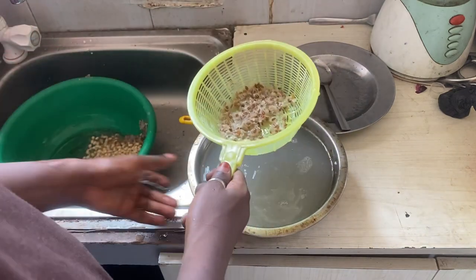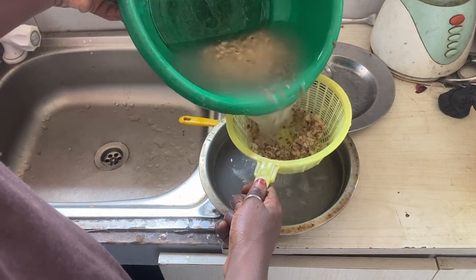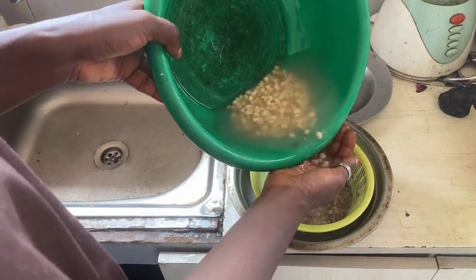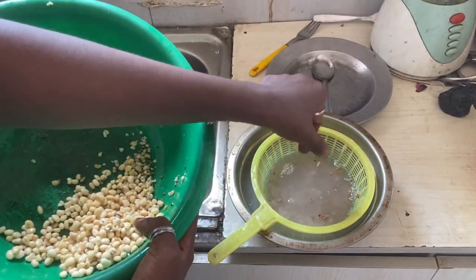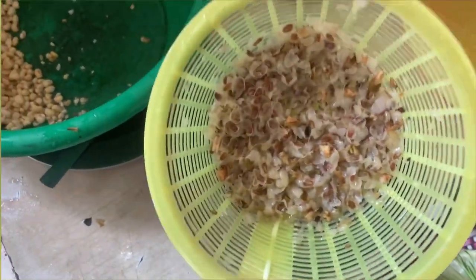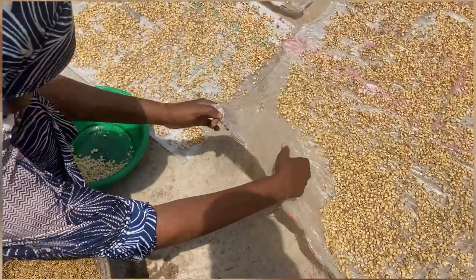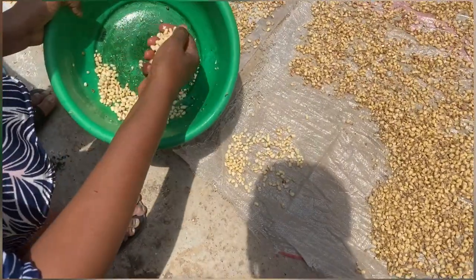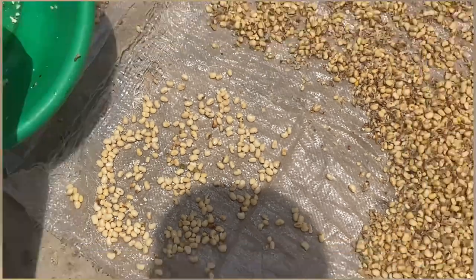After washing, you can also dry the beans under the sun if you're going to use them later, or you can soak them and blend them if you're going to use them right away. That's me draining the water and removing the skin, then showing you the final beans without the skin — though there's still some remaining skin in the bowl. My mom asked me to give them to her to spread under the sun. You can also soak them for at least 10 minutes before blending for akara or moimoi.